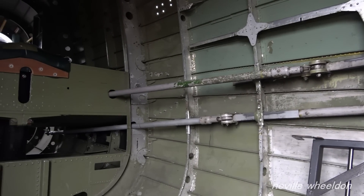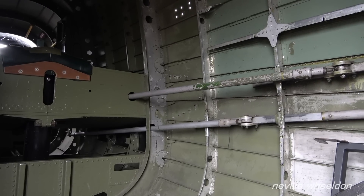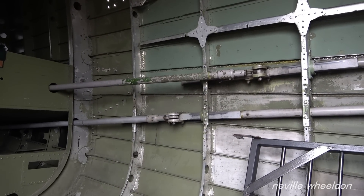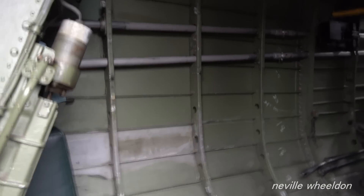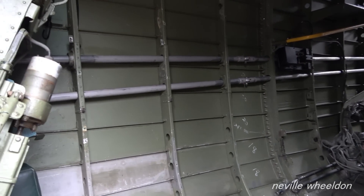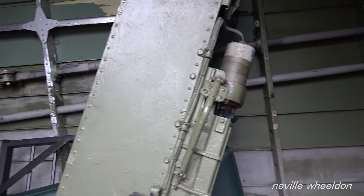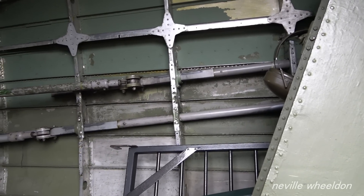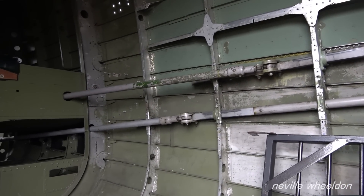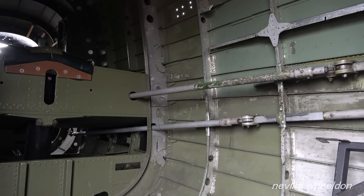I made my way over to Just Jane to check out how it will look when finished. You can see the control tube running down the side of the fuselage, heading towards the cockpit — these are connected to the control column. Heading back to the tail section past the flare chute, you can see where they change to a square section, then back to a round tubular section. The bottom tube goes to the elevator, the top to the rudder.